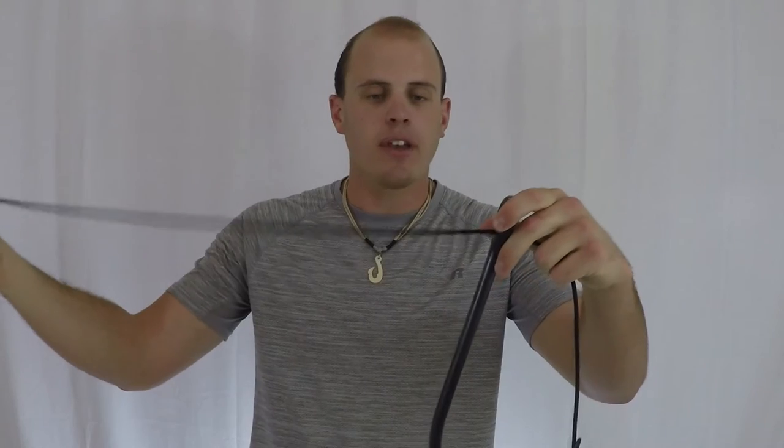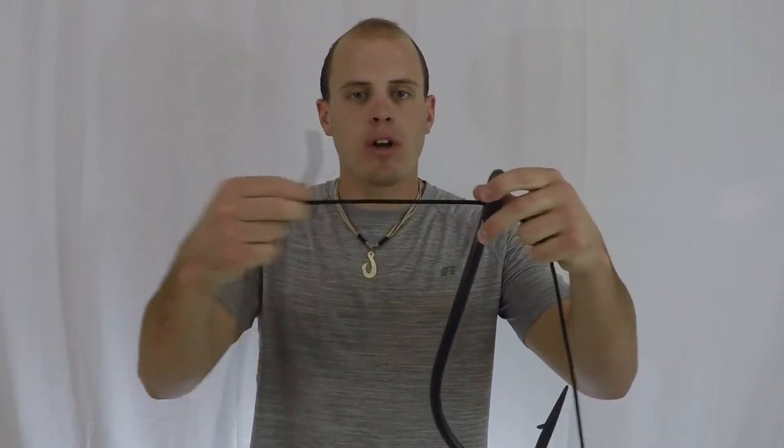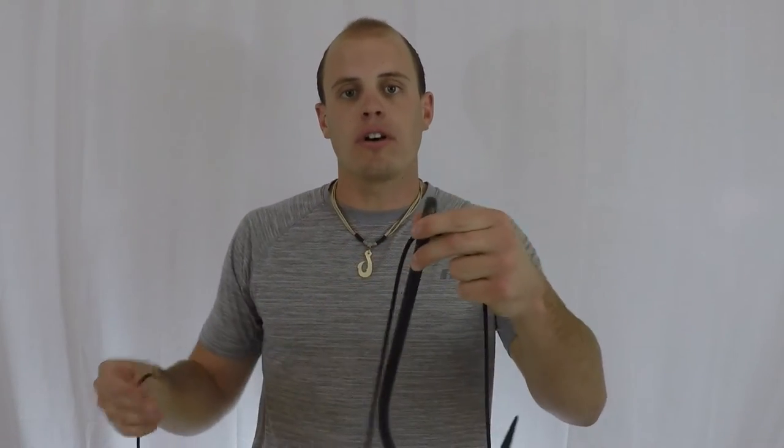Alright, so take your hook and your line and just put the line through the eye of the hook, of course. And now pull a lot of line through the eye of the hook. That's very important to have a lot of line because you're going to make a loop with this end of the line and it's going to go over the lure or the hook. So it's important to pull at least a foot of line through.